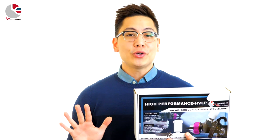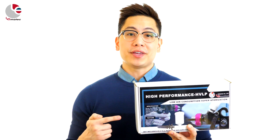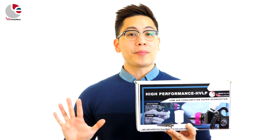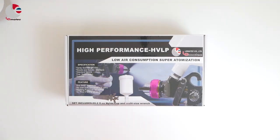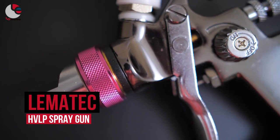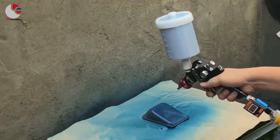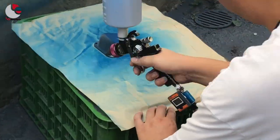The solution: high volume, low pressure guns, or HVLP guns. The Lematec HVLP spray gun changes the way spray painting is done. It works perfectly with base coats, metallic paint, whole car spraying, and more.